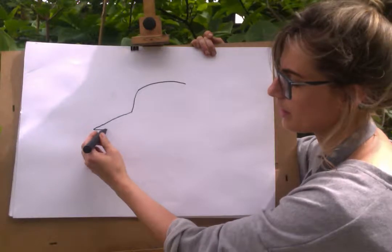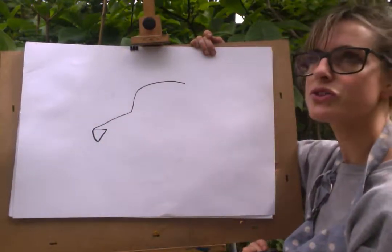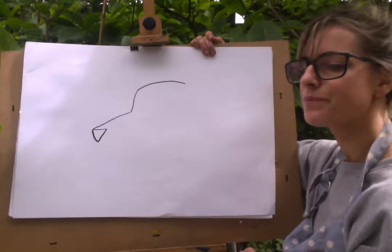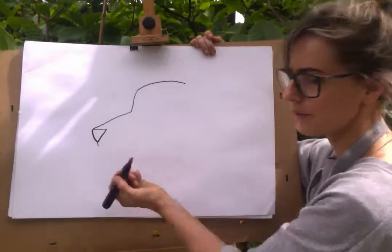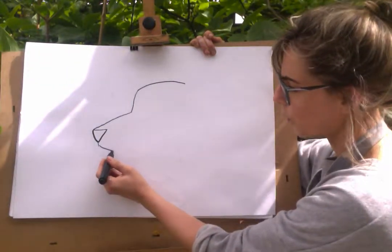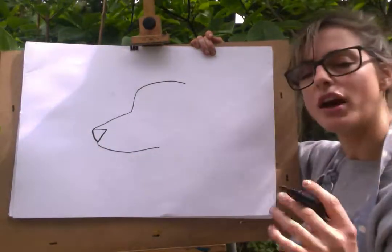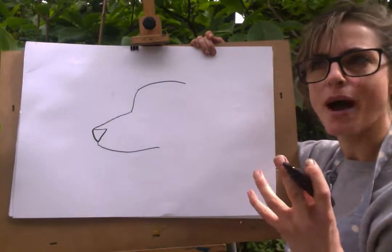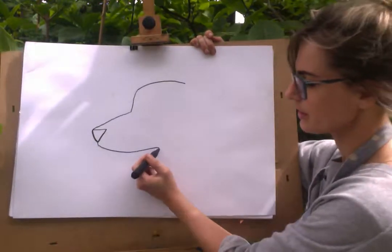Then you're going to go la la la — make a little triangle, kind of a little triangle. Yeah, it's a triangle. Then you're going to go down just a little line. And what you kind of want to do is create like a mouth for the dog. So you're just going to round it off.